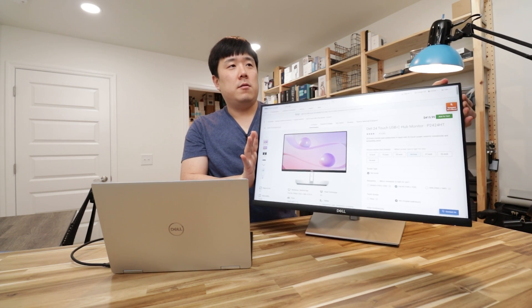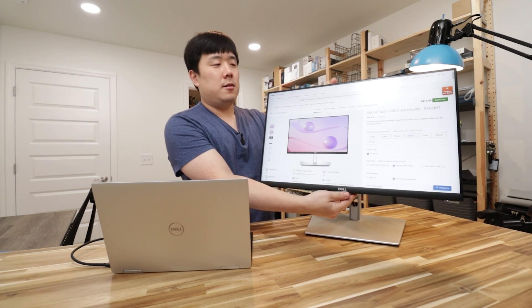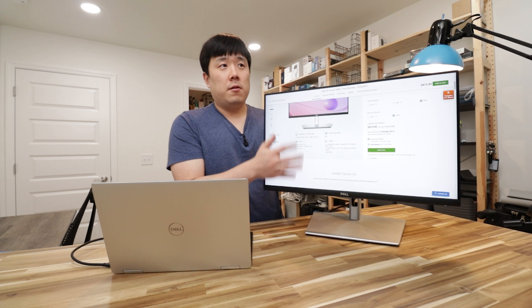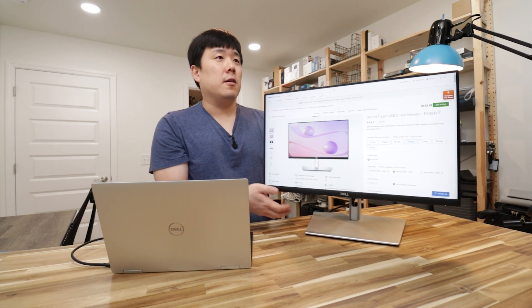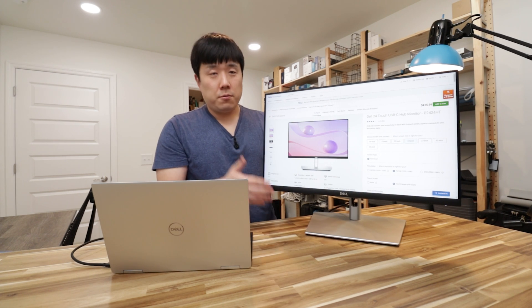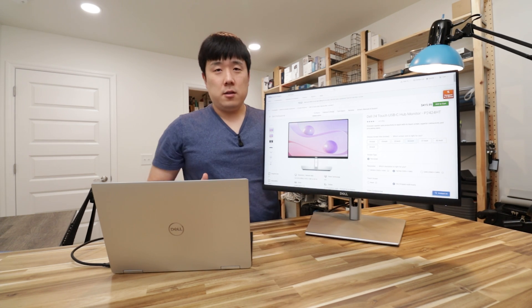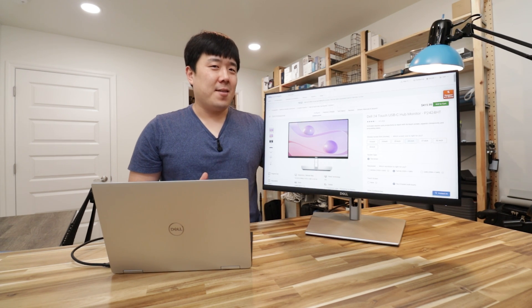So that was a quick look at the Dell 24-inch touch monitor P2424HT. It's got a swivel arm that's easy to navigate, plus the touch capabilities — quite neat. It's going to come in handy if you're someone who needs a lot of presentations, finger annotation, or finger note-taking. If you found this content useful, please like this video and consider subscribing to my channel. Thank you so much for watching — I'll see you next time, bye.